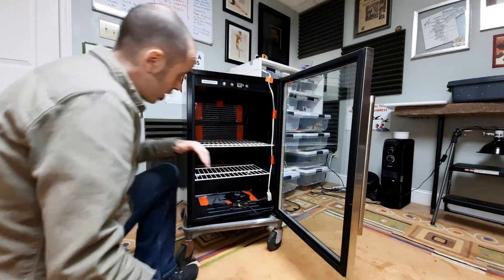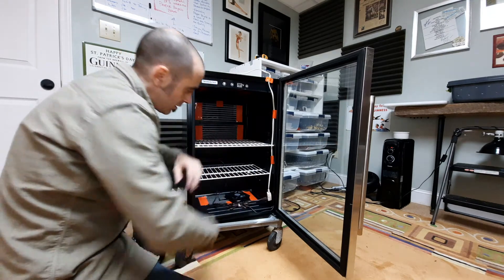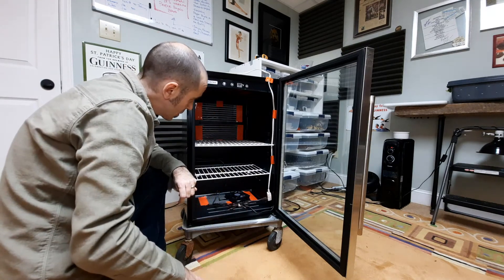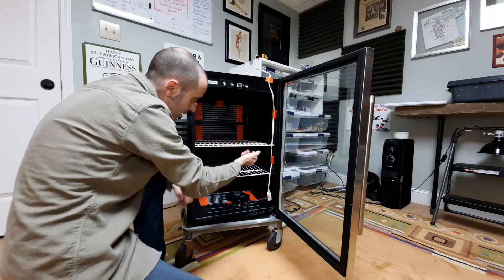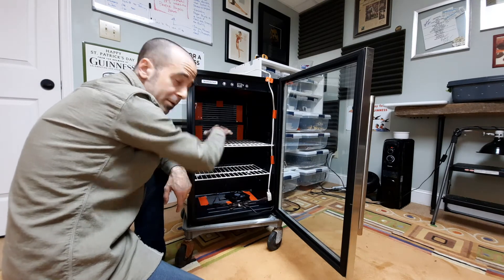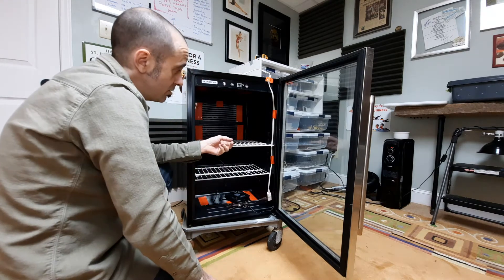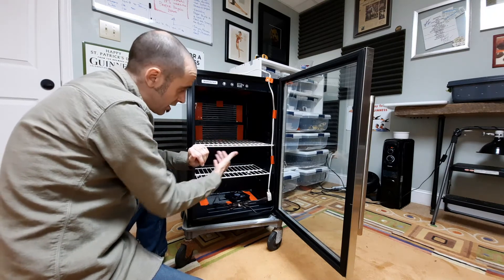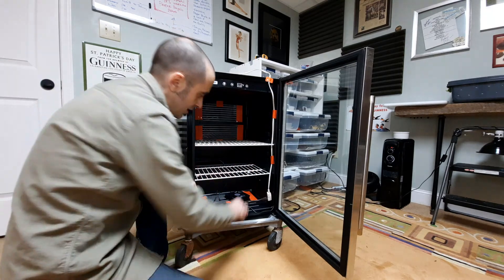These units usually come with glass racks, but you want wire racks. You want as much air to be able to circulate so you have a consistent temperature. If you had glass racks, the middle zone would be a much different temperature than the top and bottom. Make sure you have free-flow air travel. I used old closet racks for mine — I took the grinder to them, ground them down to the size I needed, and they slid right in.